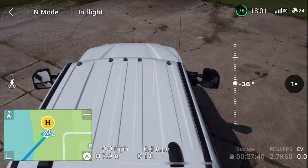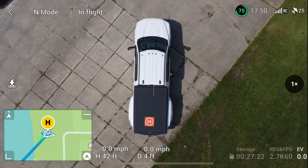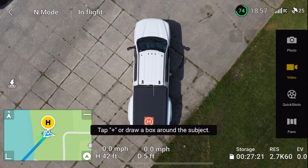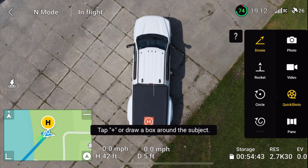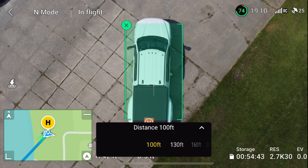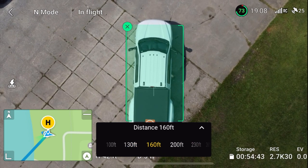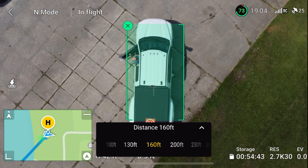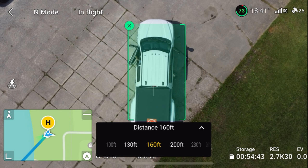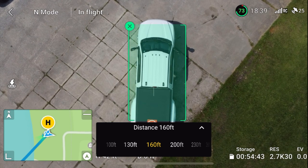This is going to be pretty cool. I'm going to do the droney that I did last time, right over the truck. I want to see what it does with this dam in front of us. I need to stop the recording, hit the little film icon up top, go to quick shots. I've got a droney. I'm going to draw the box around the truck. We'll go 100 and — let's go 160 feet this time. Let me get out and make sure there are no obstructions.